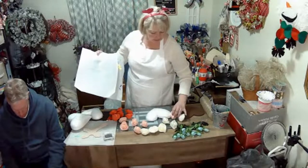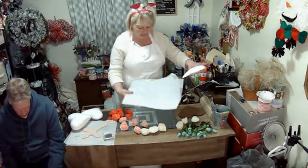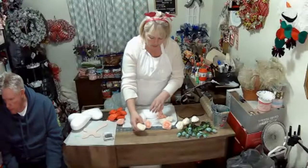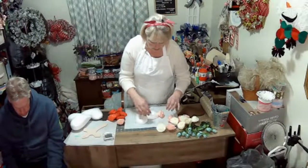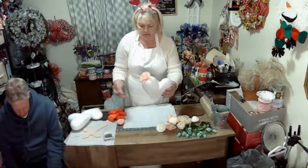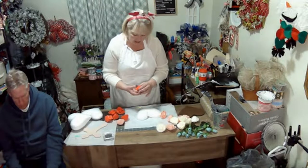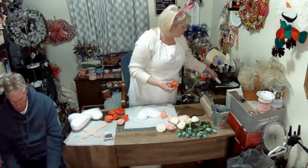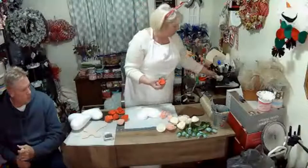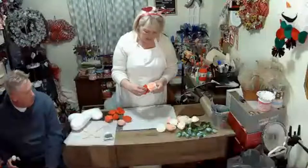Did everybody have a good day today? At any time, if you have any questions, please feel free to ask. I am just using gorilla glue and I'm just going to glue these on. Hi Pamela! We had to go to town today and it took longer than I thought.